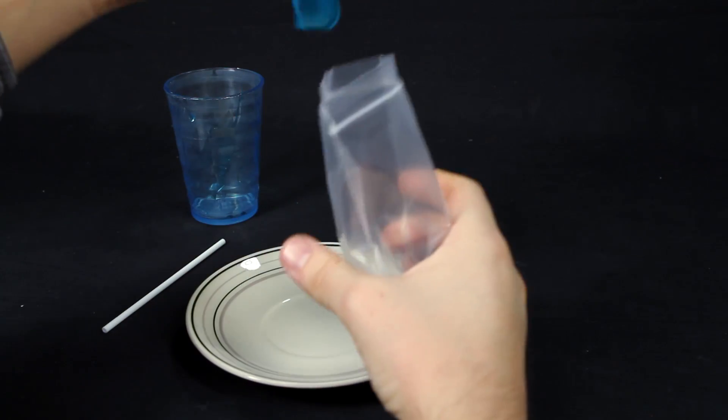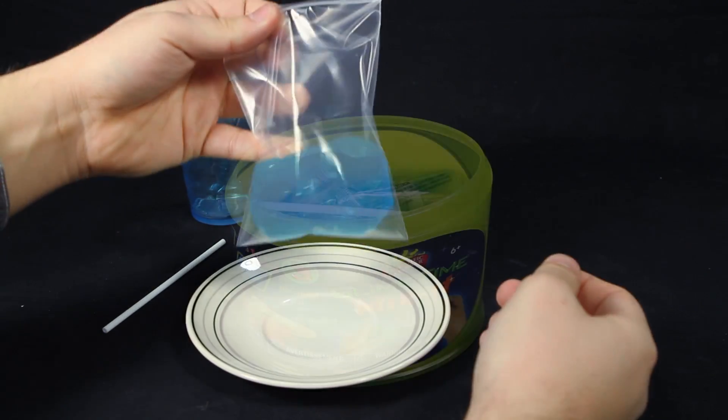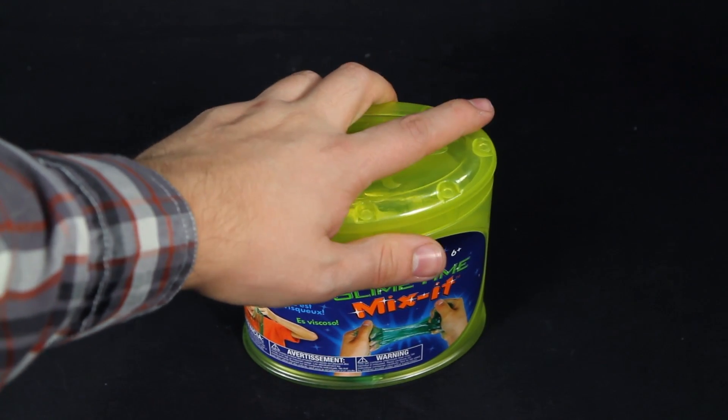When you're done, put the slime in the resealable bag and everything fits back in the can container for easy cleanup and storage for future play.